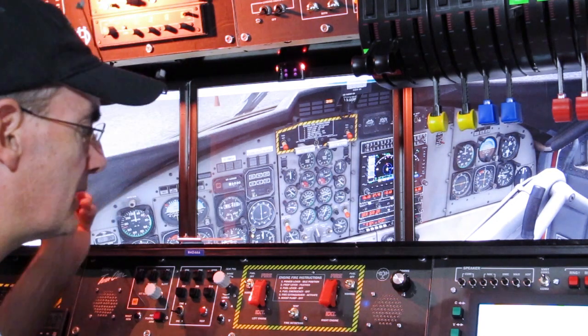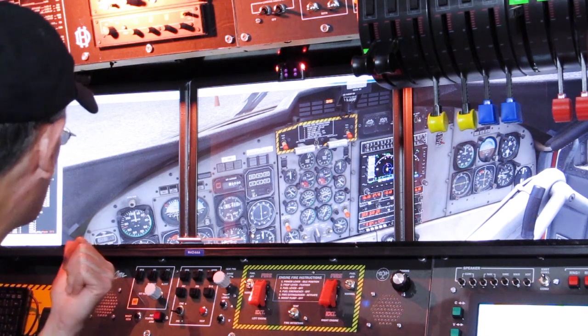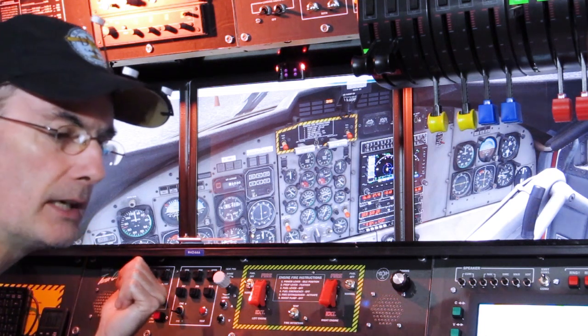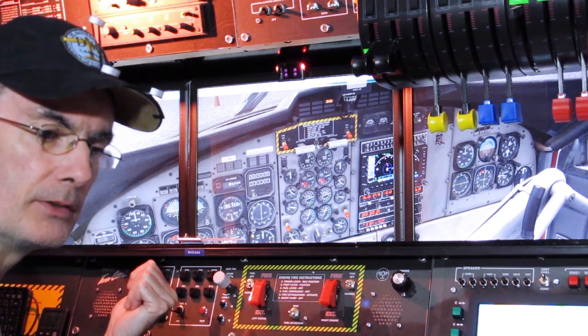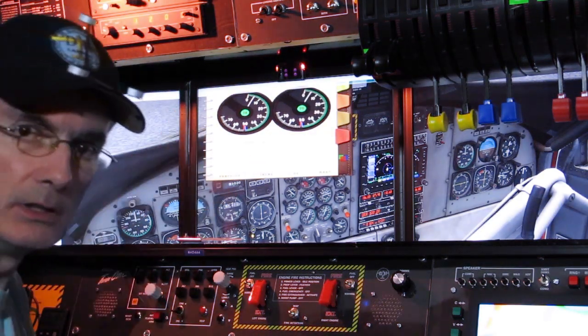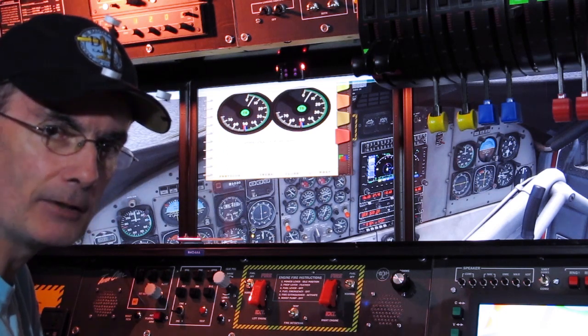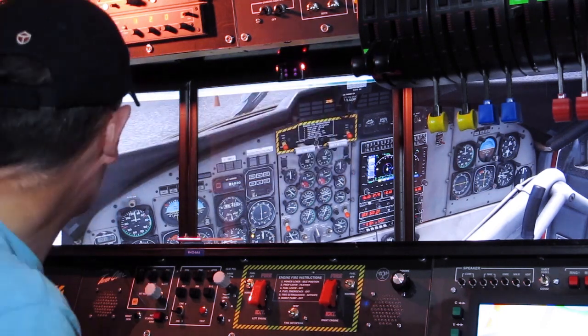I can look at the ice weight that FSX thinks it's accumulating, and the ice weight and freezing rain ice weight accumulated by the ice10 gauge, as well as a representation of what the AeroSoft ice accumulation is tracking. We can compare them all simultaneously.